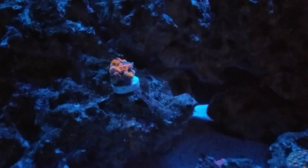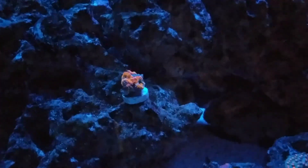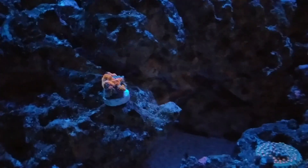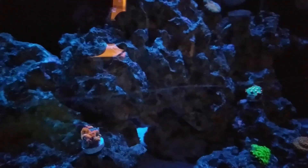Then you have what was supposed to be the Rainbow A-Can, which looks like it's showing up all orange on the camera, but it's actually got some blue in it. It did lose a lot of its color, though. This is a dead Forest Fire Digi, I think — could have been a Bubble Gum Digi, I'm not sure, but one of the two.